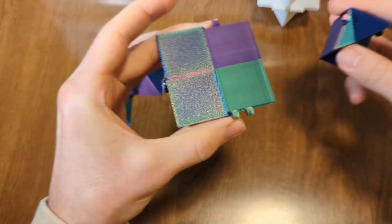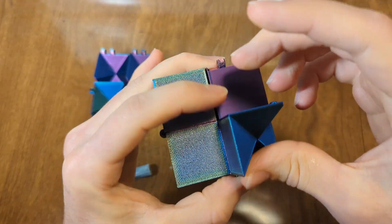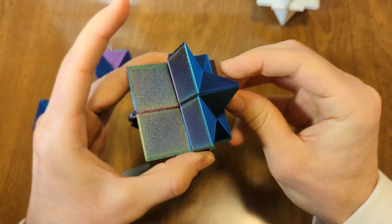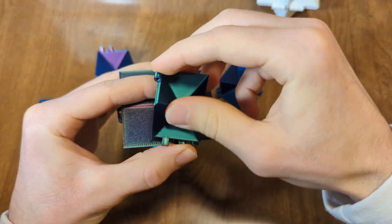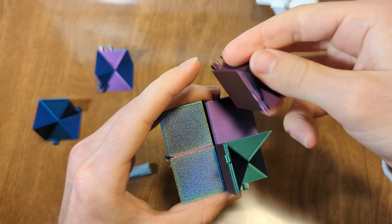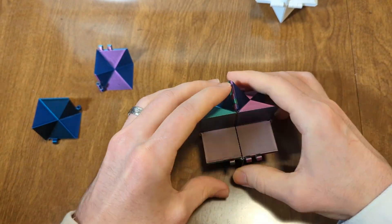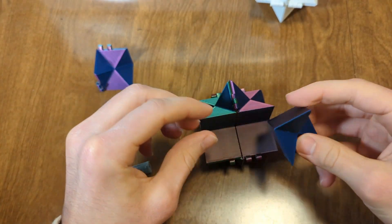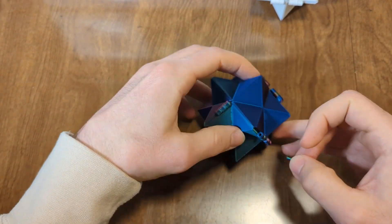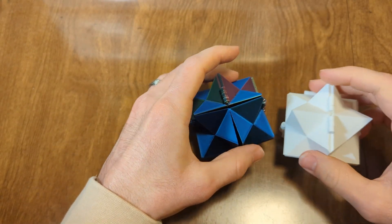Continue alternating double and single. Here you want to go this direction, not this one, because if you add this one it's going to leave you with no hinges. Then the last ones. Repeat with the other cube and wait for them to dry.